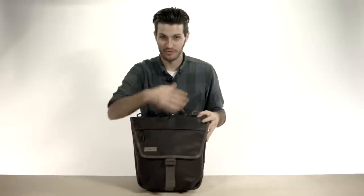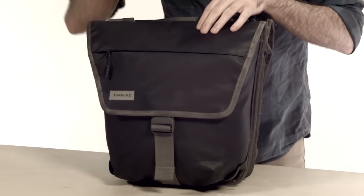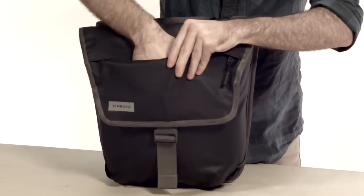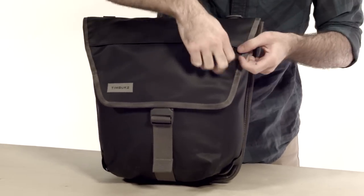Now, what you're going to notice is that both sides are exactly the same, so we're going to talk you through one side. It's made from a waterproof tarpaulin fabric, and it's got a front zipper pocket which actually goes down and up, so you can stash anything in there.